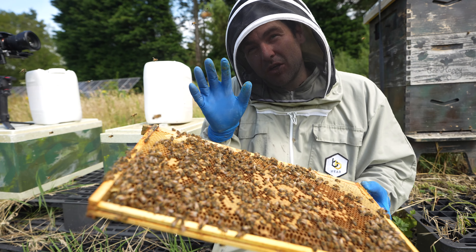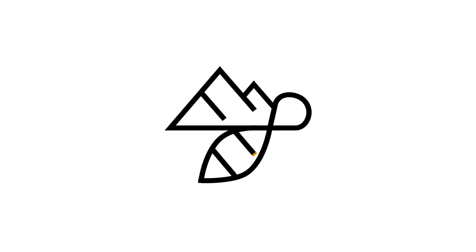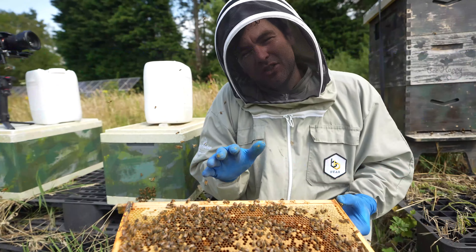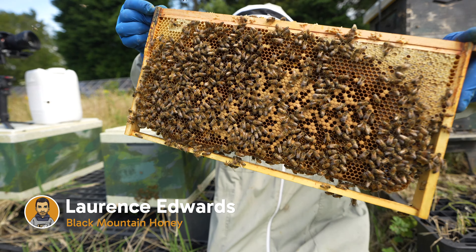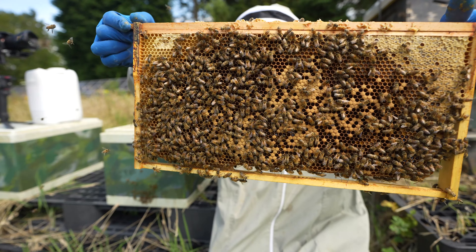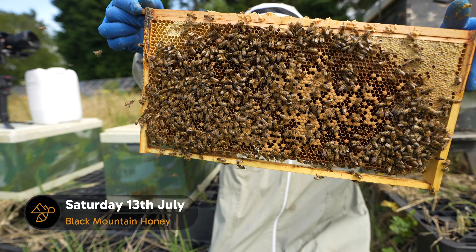In this video I'm going to show you what a virgin queen looks like on a frame. Finding virgin queens is without a doubt the most difficult part of beekeeping, but on this frame here there is a virgin queen. I'll just talk a little bit in the background — see if you can find the virgin queen on that frame. It's not as easy as it seems.